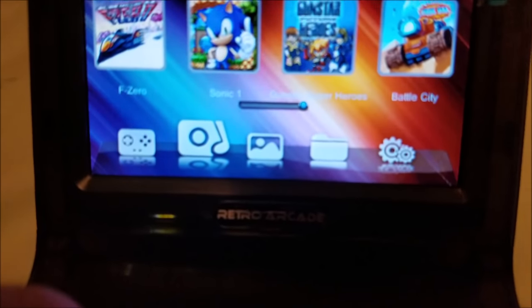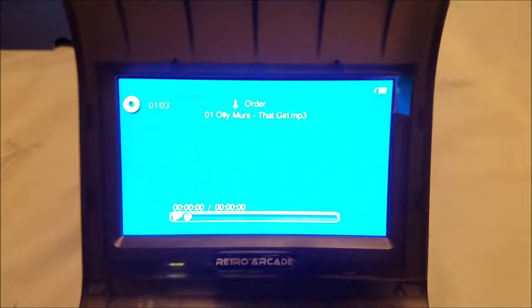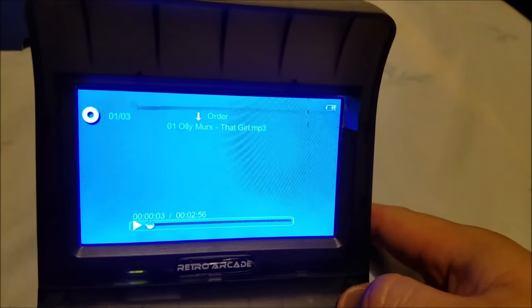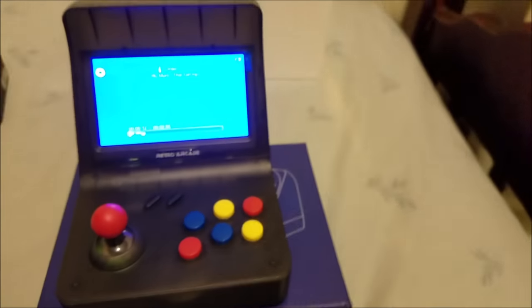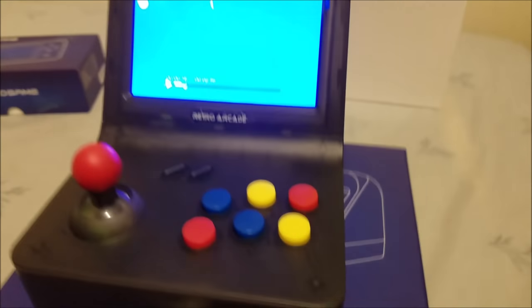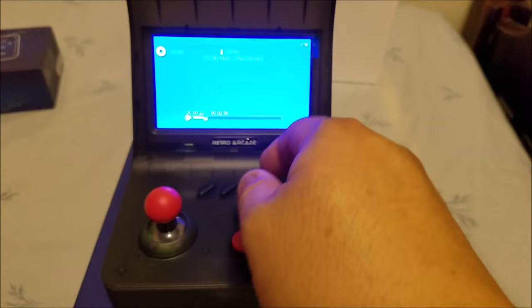Here you have what looks like music and videos. You can have a few samples in there — let's try out this feature. Okay, this is the loudest. That is pretty loud — just a little bit of distortion, but it's not bad.